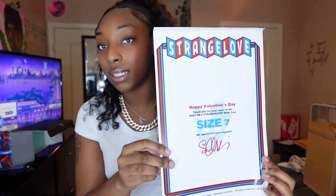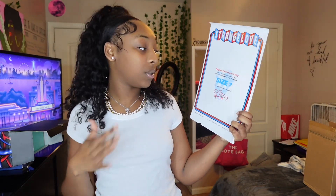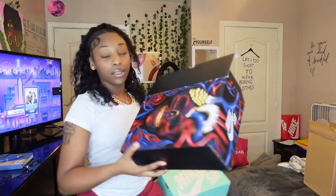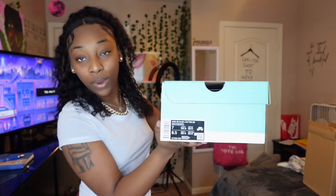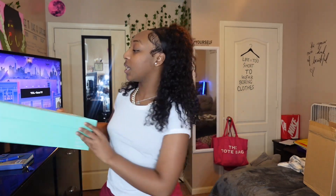First things first — this was in the box, and as you can see it says Strange Love. It says happy Valentine's Day, thank you for your order — Nike Dunks versus Strange Love, Strange Love Dunks. This is the poster. This was the outside cover box, the Nike box, and then this is the official Nike shoe box. I got my details listed over here, and y'all see the color of this box — tell me this color isn't cute.